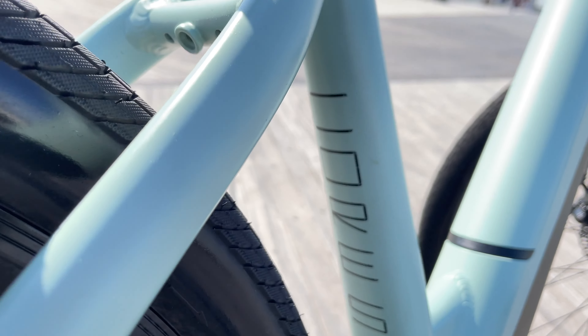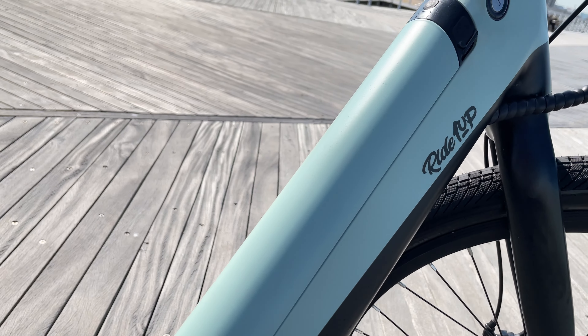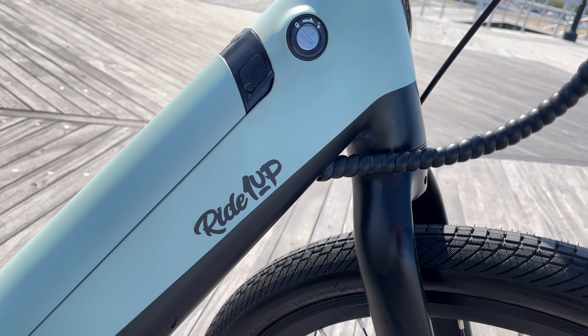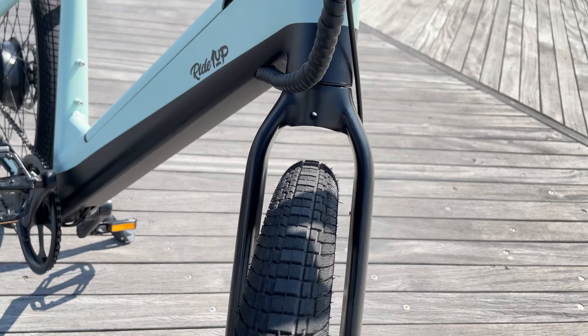Good afternoon everyone. I hope this video finds you well. I'm broadcasting live from beautiful Atlantic City on this wonderful Sunday evening, and today I bring you my full in-depth review of the Ride 1Up Core 5 commuter style electric bicycle.